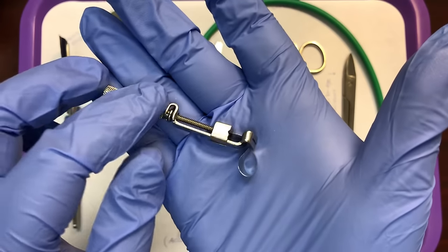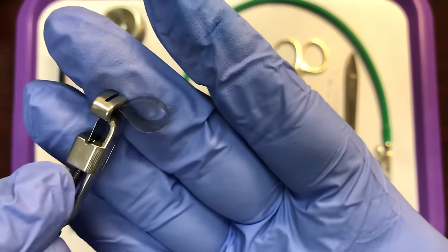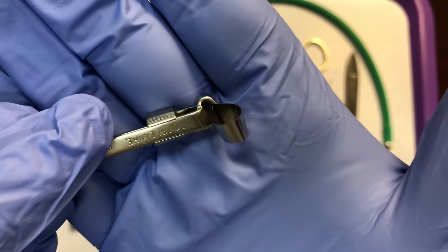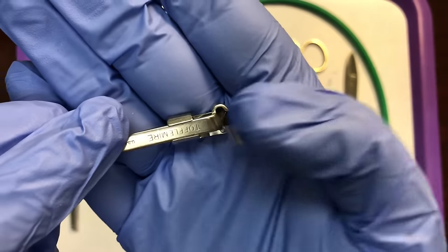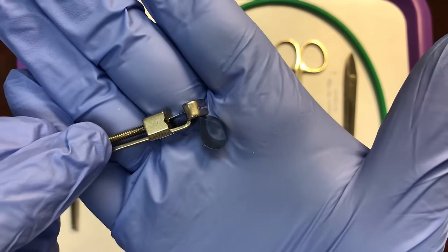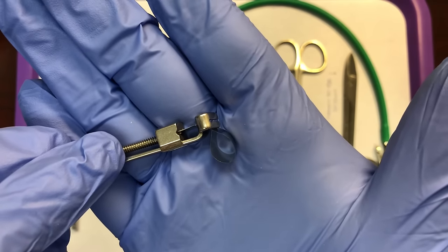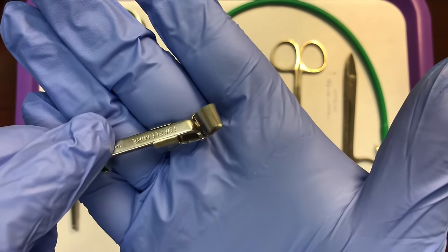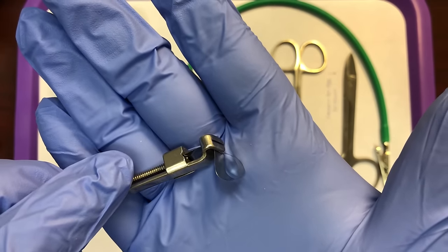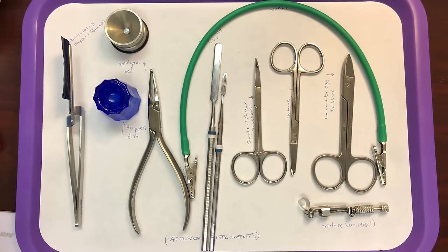This right here is one style of matrix system. The loop sits around the tooth and creates a temporary wall. When the tooth is prepared and we have a mesial or distal preparation, there's no wall there because the doctor removed it due to decay. We put a temporary wall around the tooth so we can put the filling in — the wall helps hold the material in place. Once the material is set, we remove this temporary wall. Matrix systems create a temporary wall to help support the restoration. We'll have a whole chapter on matrix systems covering three different styles.